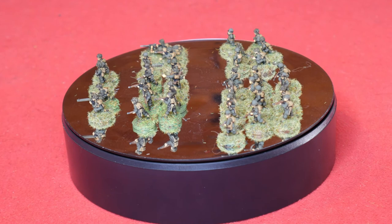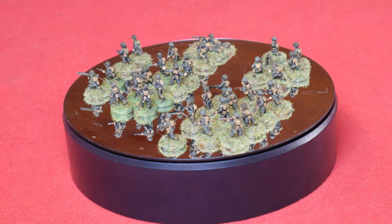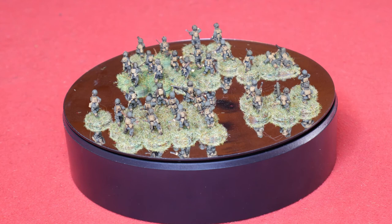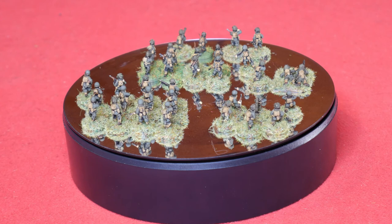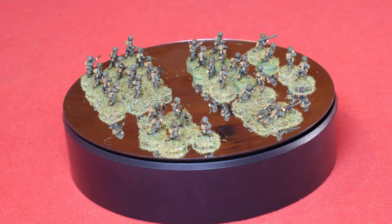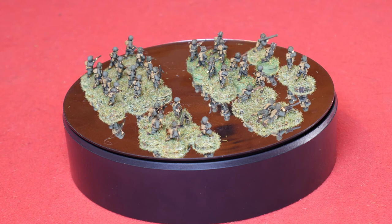And there we have the full paratrooper platoon. This is made up of two sections, each of about 12 men with a sergeant and a lieutenant, a bazooka team, and also a 60mm mortar. These will be used for Chain of Command, which is why they are all individually based. If you wanted to put them on multiple bases you could quite easily do that as well, just following these instructions. These have been speed painted — I did these over maybe two or three sessions in an evening, so they were done within a week. Very easy, very quick, and you can get these quickly onto the tabletop.